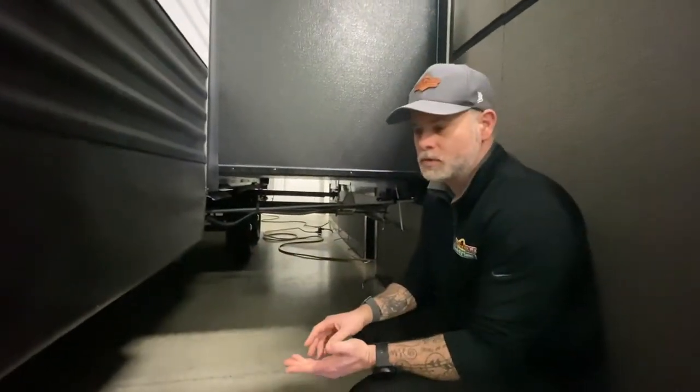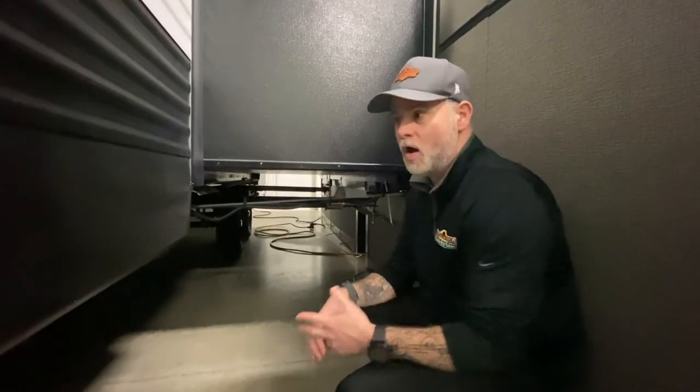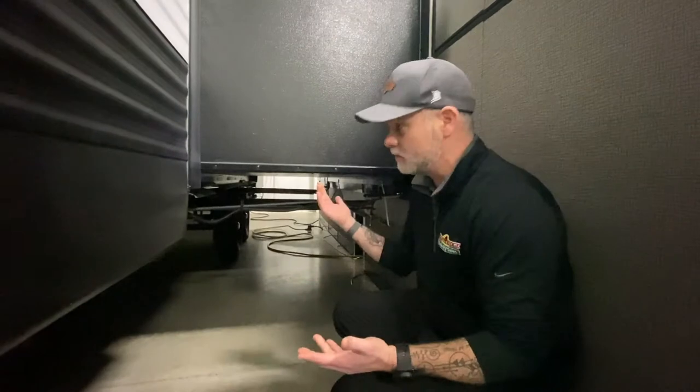When you get into your bigger units like Raptor toy haulers or luxury high-end fifth wheels, you're gonna get into hydraulic slides. All basically the same premise — it runs the slide in and it runs the slide out. Maintenance is a little bit different. I'm gonna talk about the electric ones.